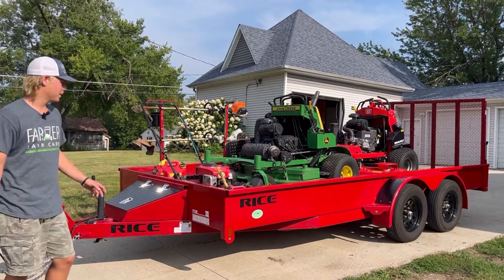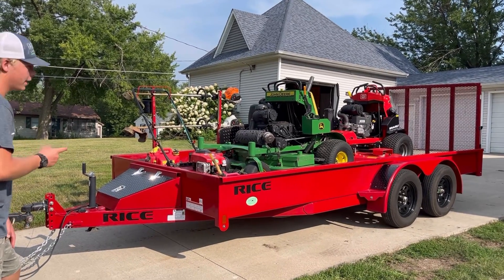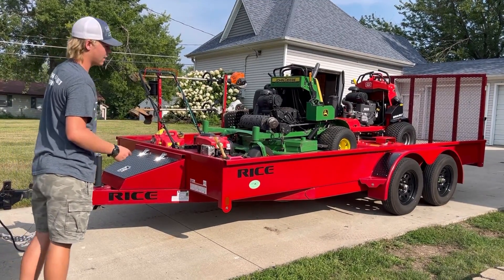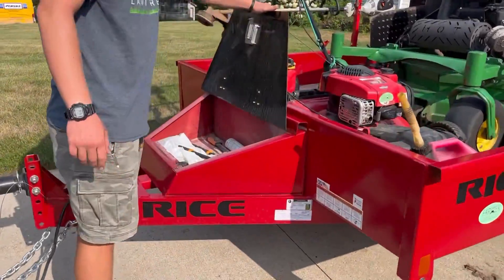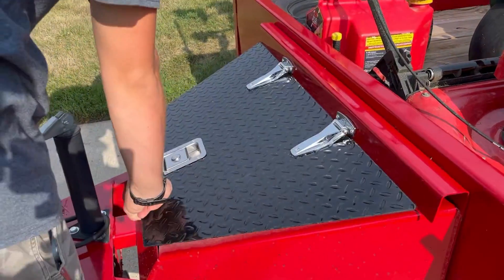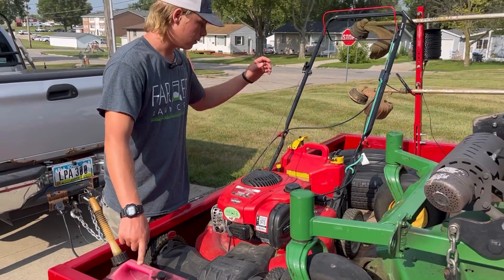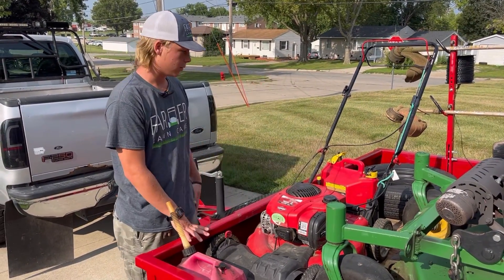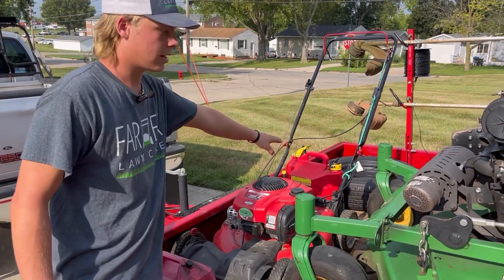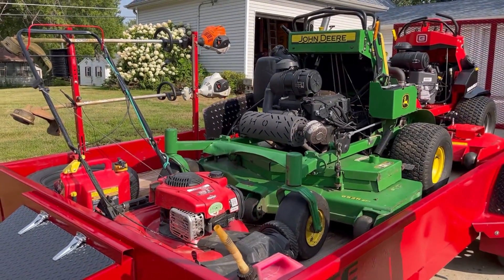Moving back from the truck, this is a 2023 Rice 7.5 x 16 — I believe that's the size. This is a really nice trailer. It's got brakes on the rear axle and it's really well built compared to the last trailer I had. It's got a storage compartment on the front which is just a catch-all for anything and everything — wasp spray, some trimmers and cutters, fix-a-flat, and a trailer lock. Then we've got the gas cans: a two-and-a-half gallon for mixed gas for the weed eaters and blowers, and a five-gallon sure can with premium fuel for the mowers. Over there is a spare tire for the trailer that just sits there for now — eventually I'd like to mount it somewhere.